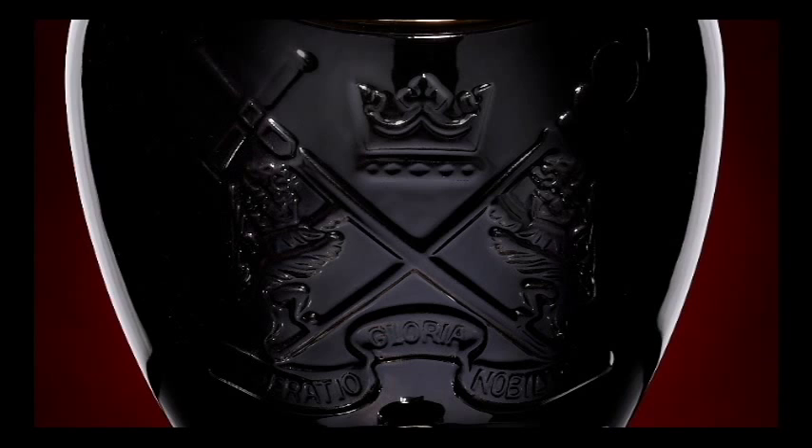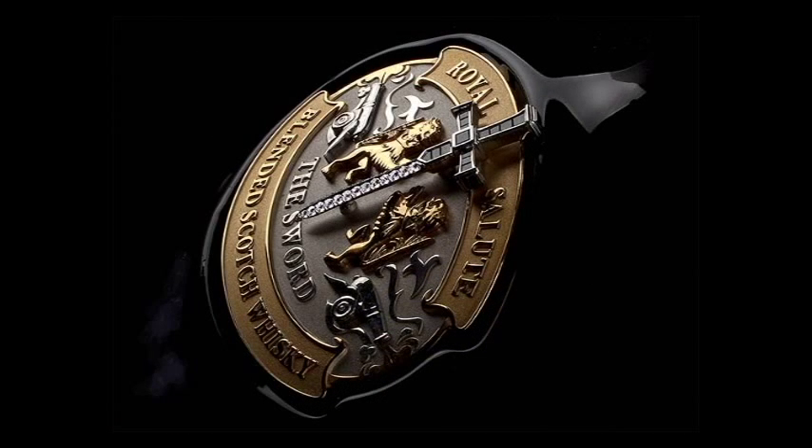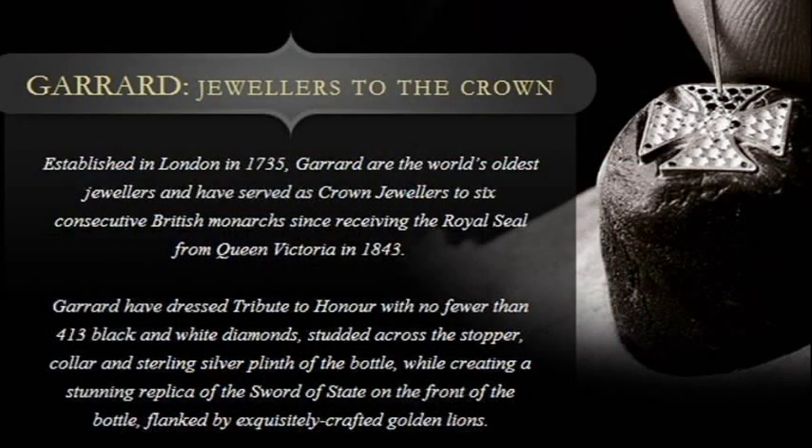The white clay from New Zealand gives the decanter its beautiful dark colour. Once produced by Revolve, the decanter then went to the jewelers in London called Garrard.